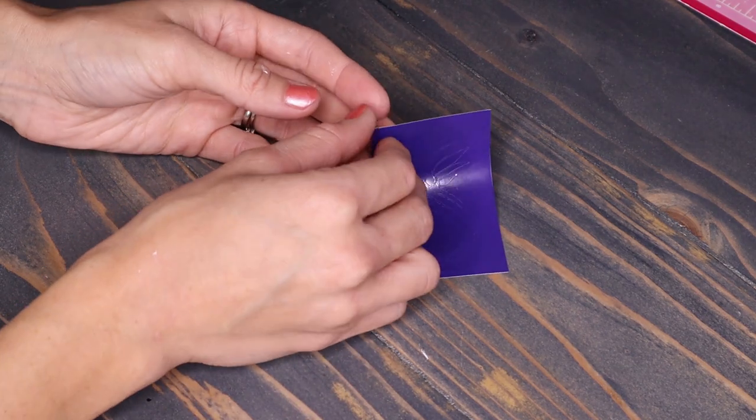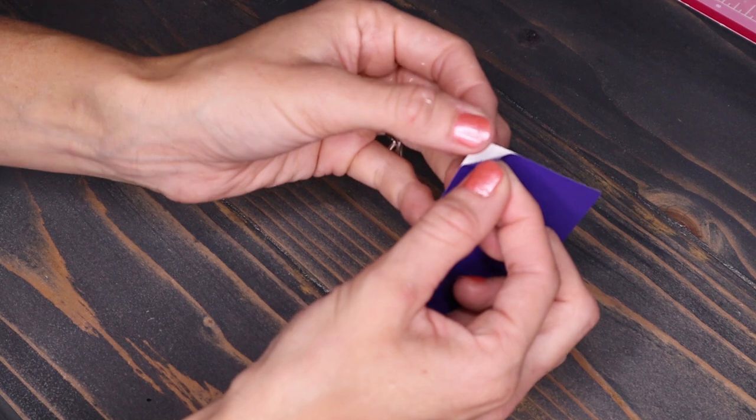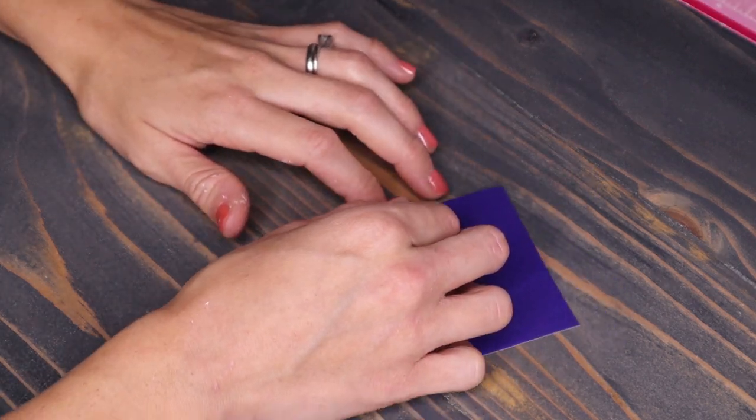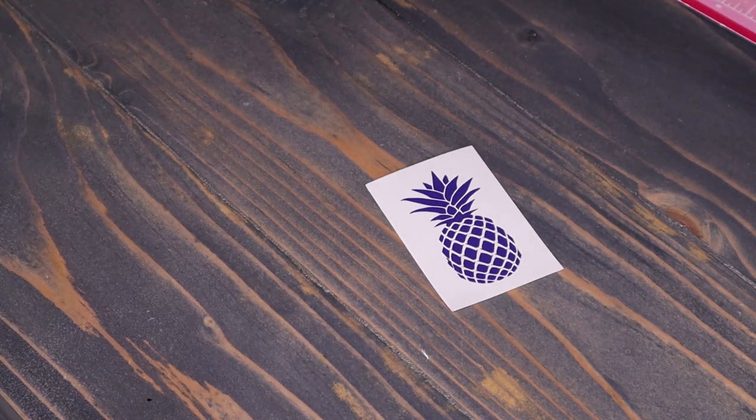This next hack is one of my favorites — the band-aid method. Have you ever had to weed a small decal and the pieces don't want to stay down? Well, if you rip it super fast off like a band-aid, all of the pieces stay down so fast and so easy.